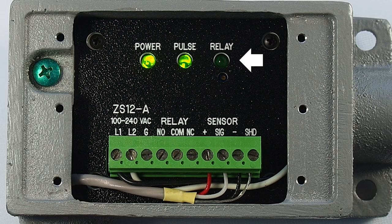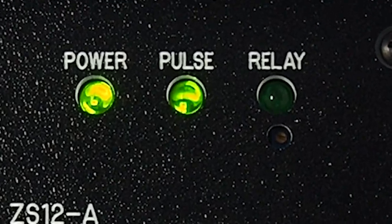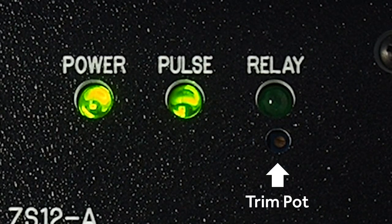The relay LED will light when the relay is pulled in. When the speed at the point of measure reaches set point, the relay will pull in and remain engaged until speed either drops below the set point or when motion stops. There is a 10-turn precision trim pot for set point adjustment, located below the relay LED. The trim pot does not have any stops, so there is no concern for twisting through a stop and damaging the trim pot.